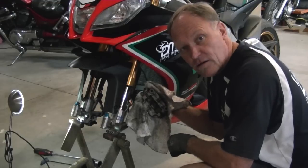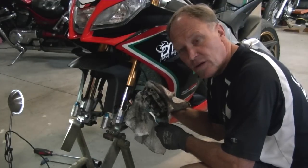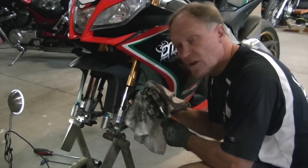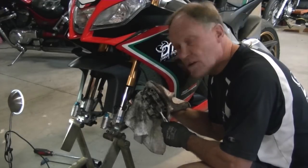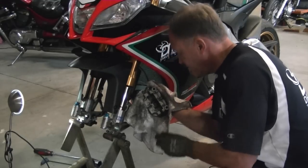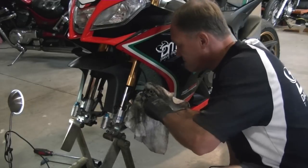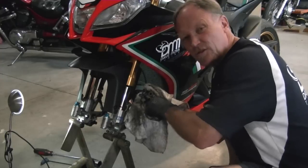It's your bike. How clean do you want the calipers to be? How clean do you want the piston to be? It's up to you. Spend as long here as you feel comfortable with until they are, to your standard, spotless. And don't be shy, get in there. This is good therapy too.